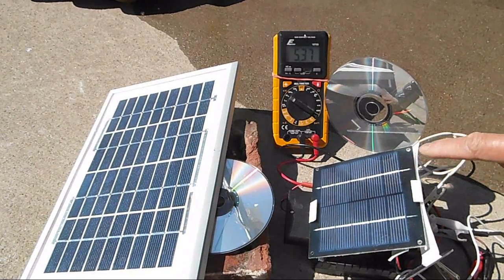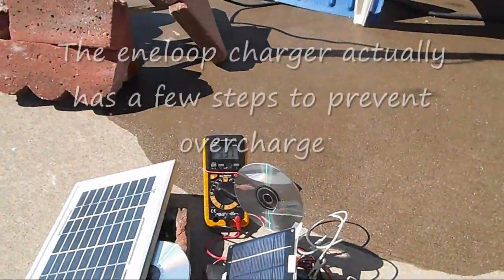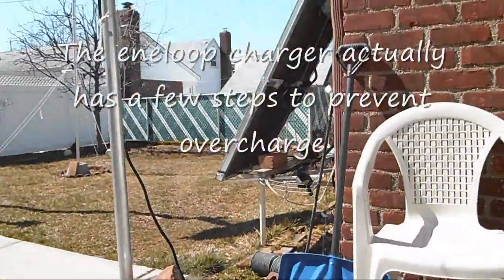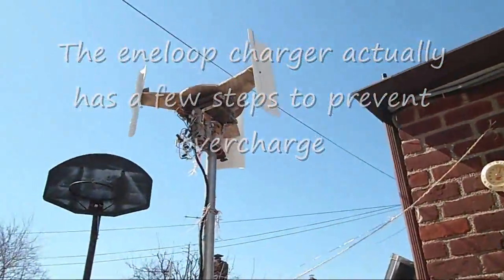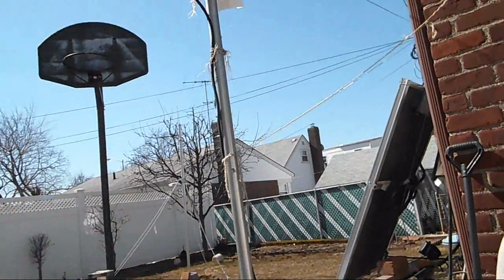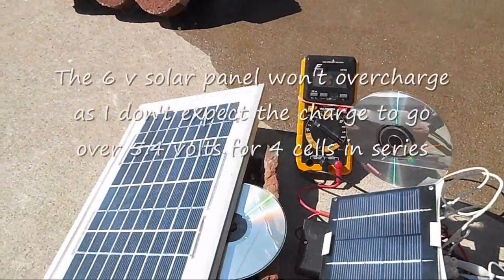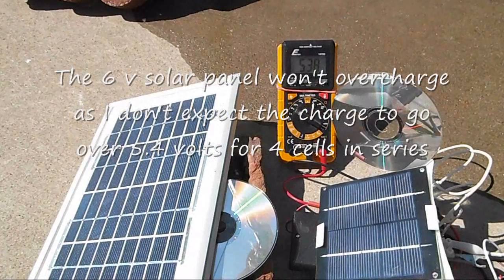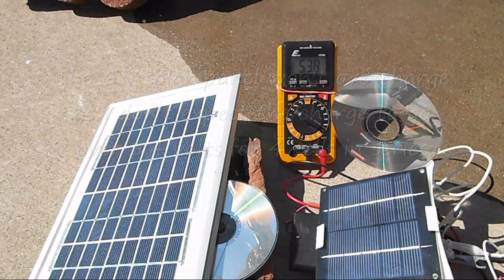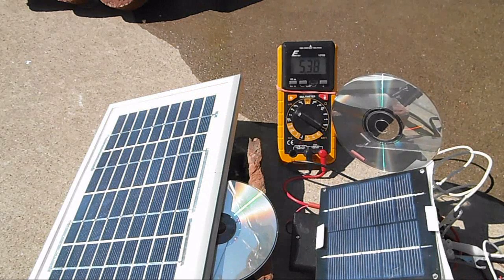I also hooked up this device to the windmill that I have, and it went from 5.30 to 5.32 — so that worked too, but not like this 5 watt solar panel.